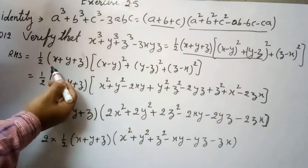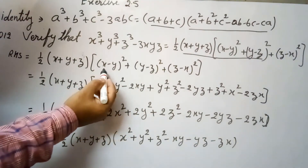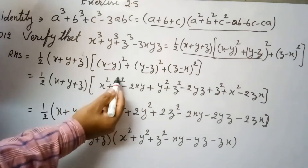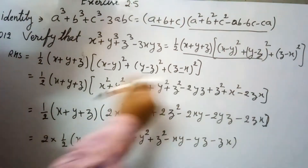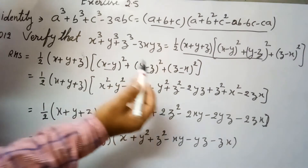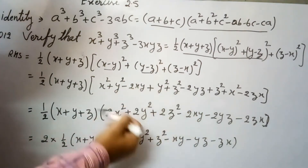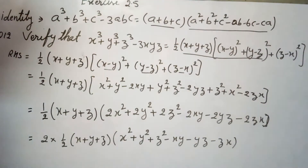Starting from the right hand side, I will open the squared terms. Using (a - b)² = a² + b² - 2ab: (x - y)² = x² + y² - 2xy, (y - z)² = y² + z² - 2yz, and (z - x)² = z² + x² - 2zx.